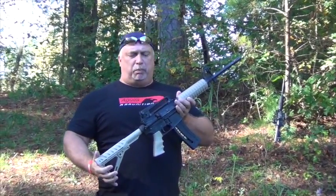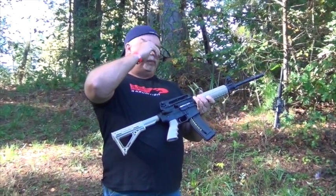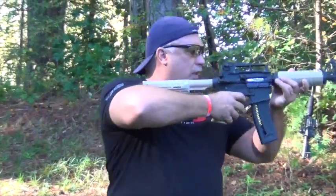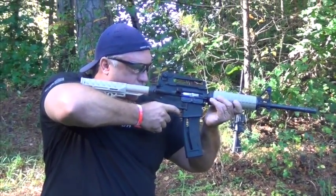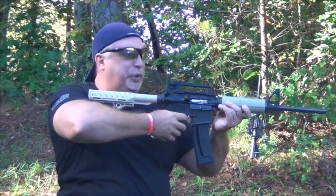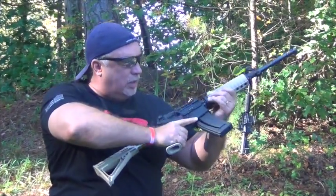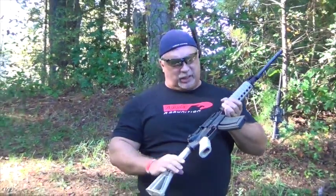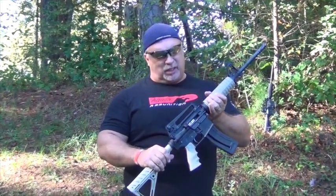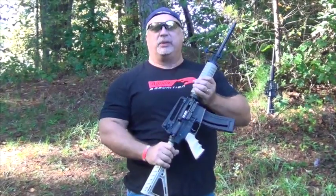Let's run a few rounds through the tan model, then we're going to transition to the black gun. Weapon hot, and here we go. Oh, that shoots beautifully. Bolt hold open on the last round — I love that. First time I pulled the trigger on one of these, it exceeded my expectations. We're going to take a quick break, swap out, and get the black rifle, and do a performance test on that.